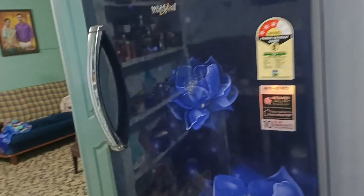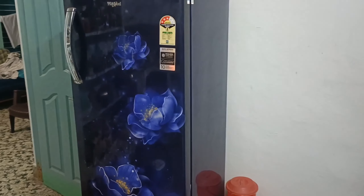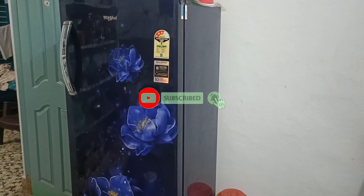We have a lot of food ready for the fridge. We are all ready to eat in the fridge. If you want to make some tips, please do subscribe. Bye.